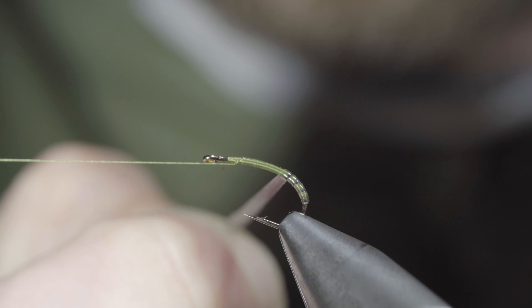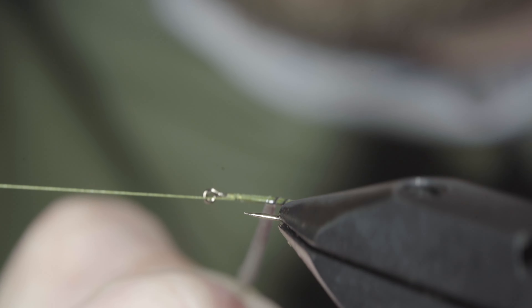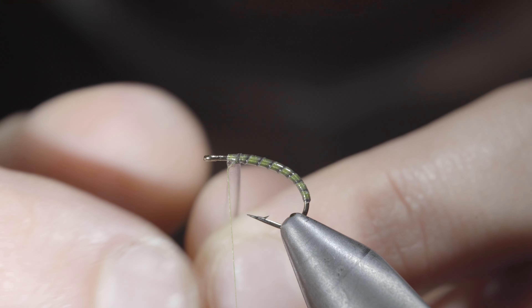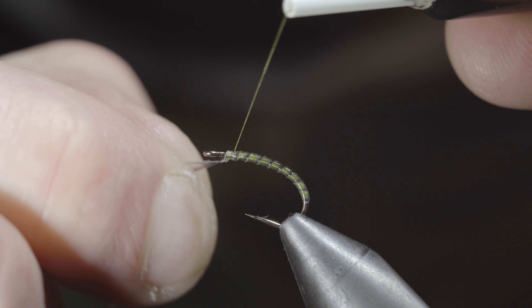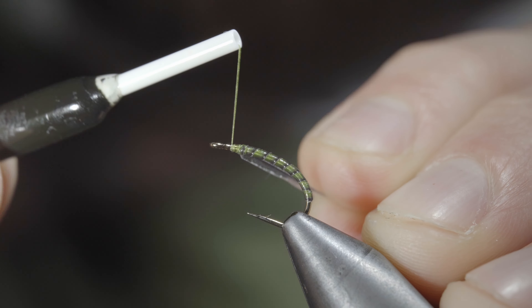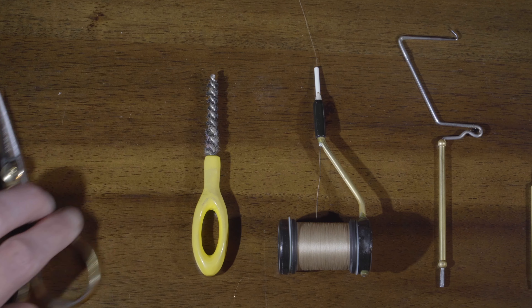Continue wrapping forward in close touching spirals until you reach your thread, at which point we'll secure it in place, taking thread wraps both in front as well as behind our synthetic quill, and snipping the excess free.